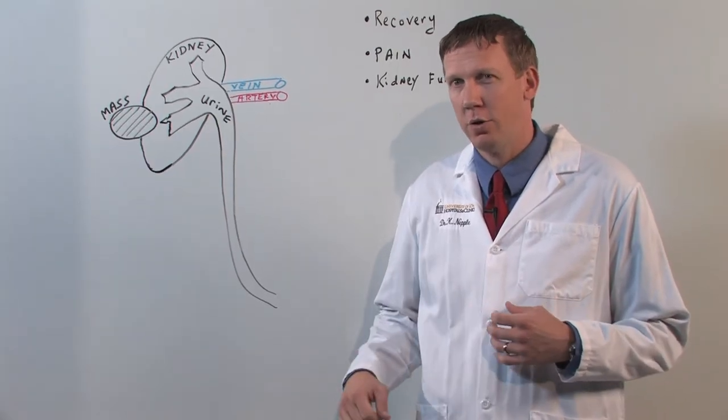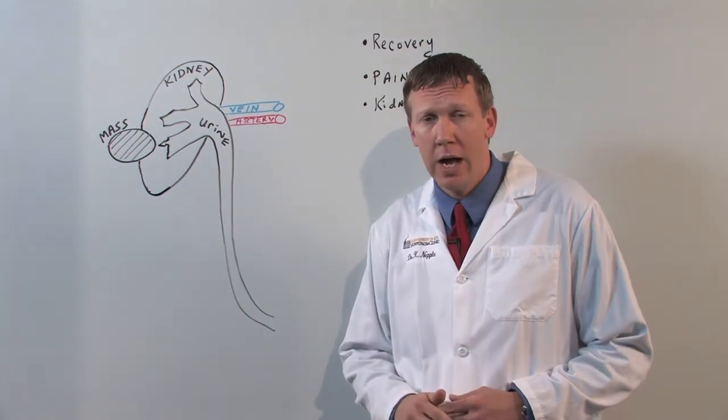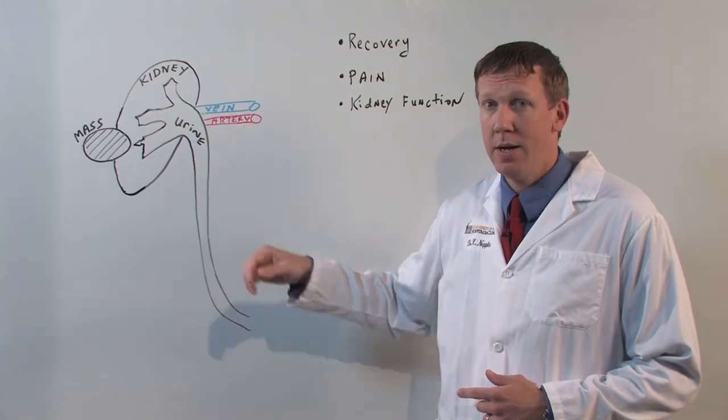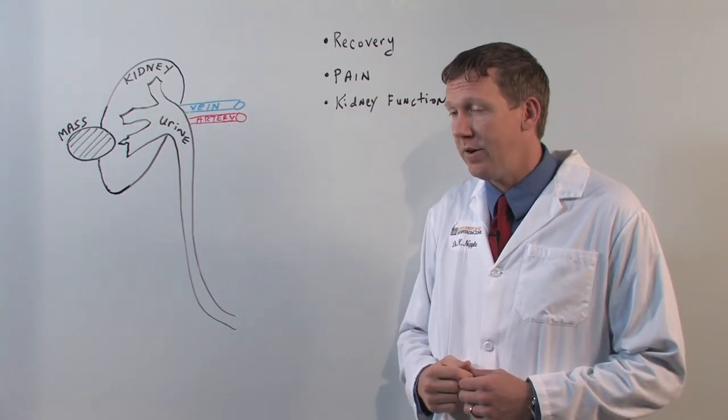In this situation, traditionally the whole kidney may have been removed to try to get cancer control. However, over the last several years we've learned that you can remove just part of the kidney to keep patients with more of their kidney tissue to function.